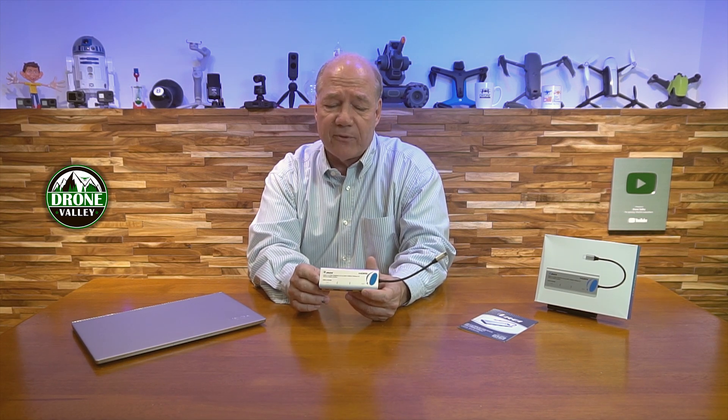I also have an HDMI connection on here which allows me to connect an external monitor. Even though the monitor on this laptop is really good and probably okay when I'm out in the field, when I'm working at my desk for a long afternoon I like to have a bigger monitor, so there's no way to directly connect a monitor to the laptop without using a hub like this.